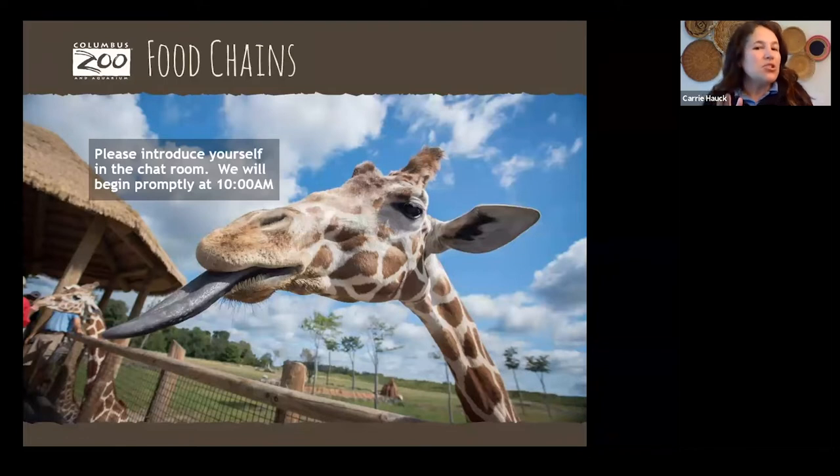If you haven't already, maybe drop a little chat — even if it's just your name — and get familiar with that chat box feature. It's a way for us to interact together and for me to see some of your answers.